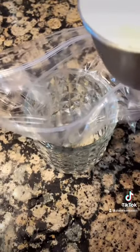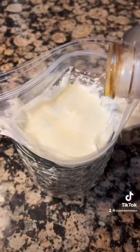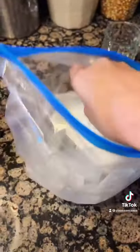Then in a smaller Ziploc bag, add in one cup of half and half or heavy cream, two tablespoons of sugar, and half a teaspoon of vanilla. Add your small Ziploc bag into your big Ziploc bag.